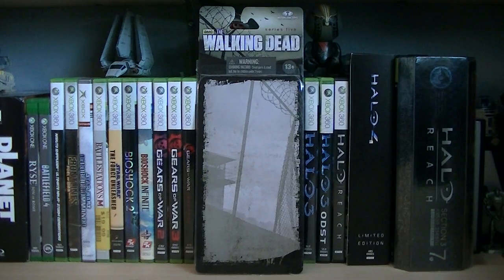Hey guys, it's Ryan back here again. And today I'm having The Walking Dead Merle Walker. This figure is from TV Series 5, and the retail price is $14.99.